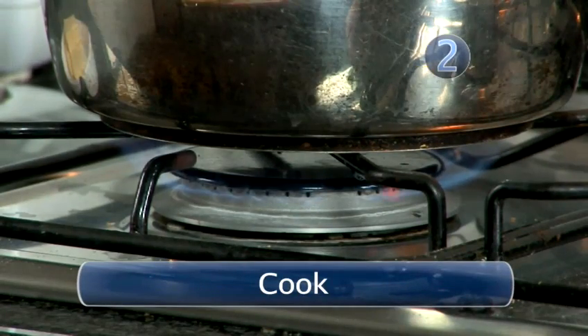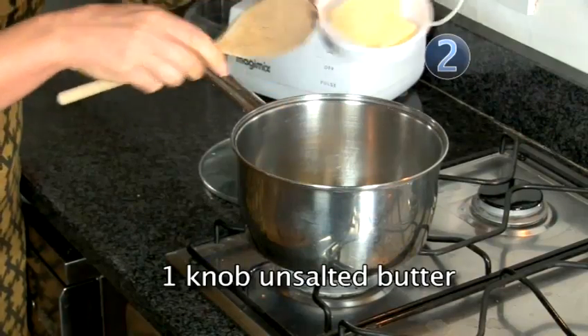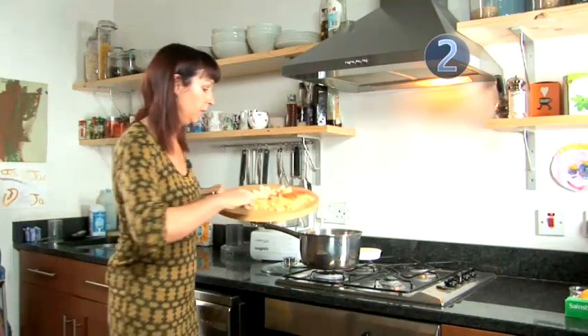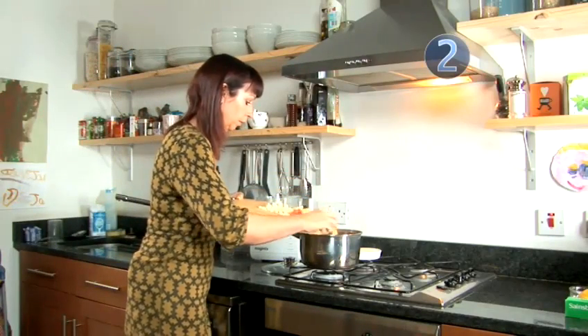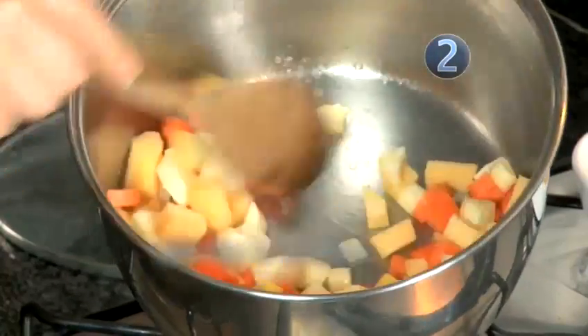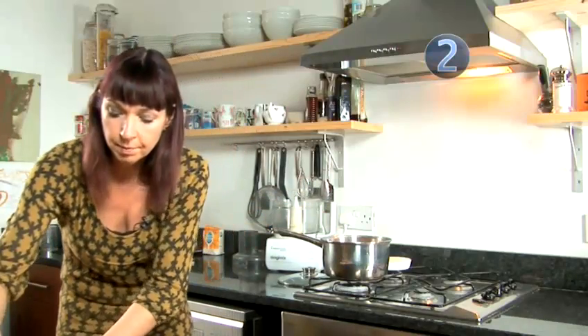Step 2: Cook. Into the pan we need to put some unsalted butter, let that melt and just add our nicely chopped vegetables. Just stir these around for about 3 or 4 minutes, let them fry off, and then we need to add some stock.